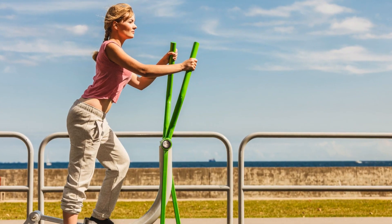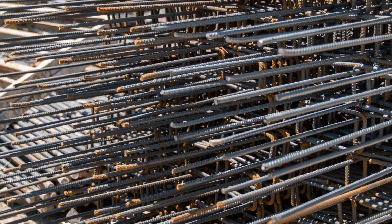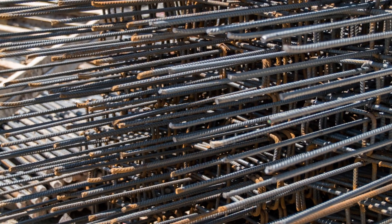Elliptical workouts are renowned for their ability to boost stamina and cardio capacity. They provide a low-impact alternative to traditional cardio machines, making them ideal for individuals of all fitness levels. With the SF-E3919, you can enjoy these benefits and more right in the comfort of your own home.